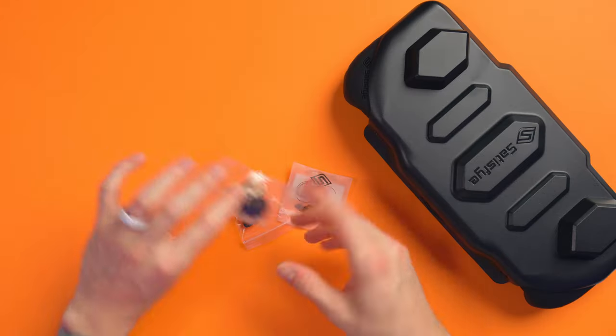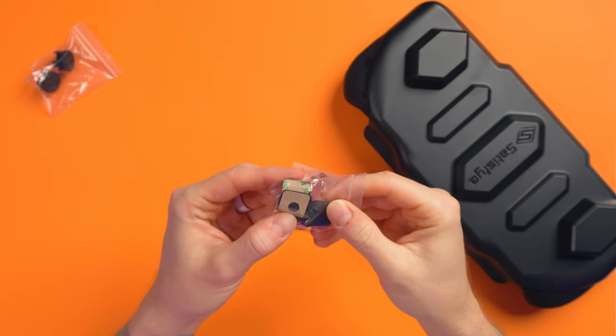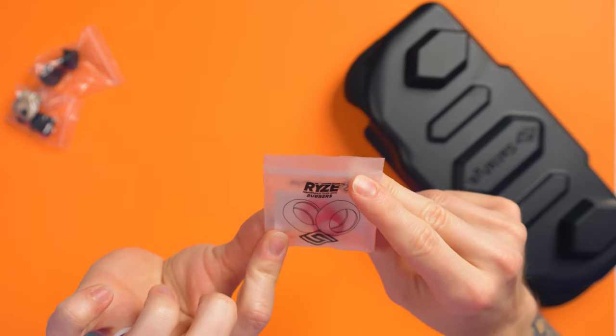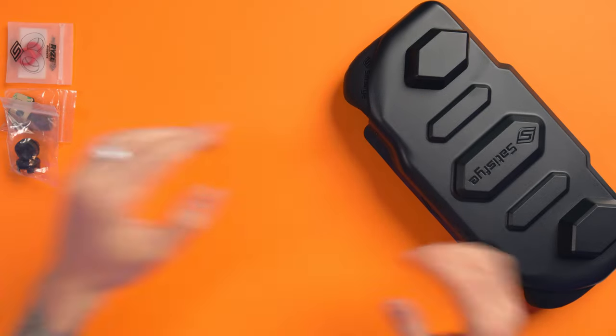Then we get some rise pads — I love these — some back grip things, and these, which are super important: the rise rubbers. Without these you can't actually use the rise pads.